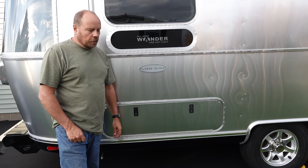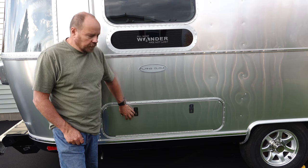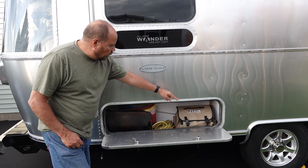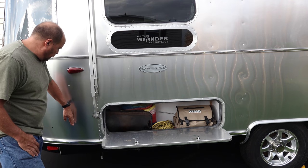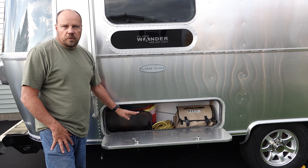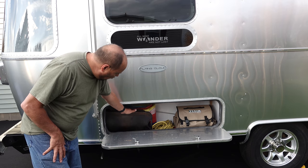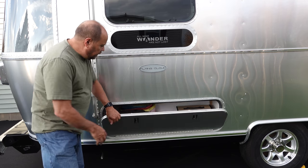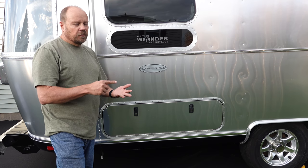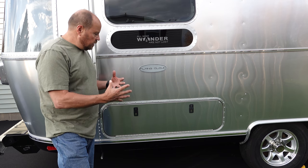Good storage in your trailer is always important. Being a twin bed model, we have two outside storage compartments underneath each of the beds. They're not real deep — about 12 inches — but they run a good length, giving a good amount of space. On one side we typically store things we'd use at a campsite: an outside griddle, bocce balls, picnic table supplies, dog ropes, and such. On the other side is an identical compartment where we store all our electric cords, hoses, and sewer connections.